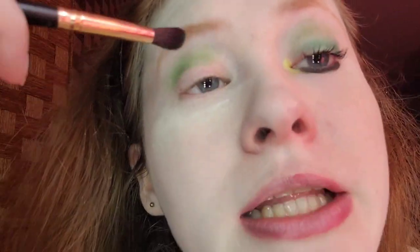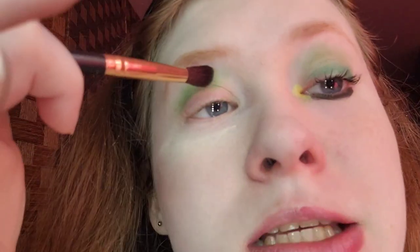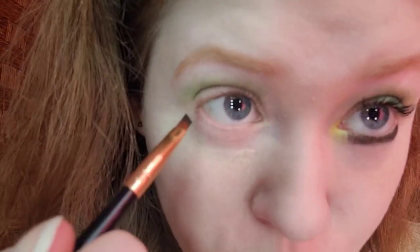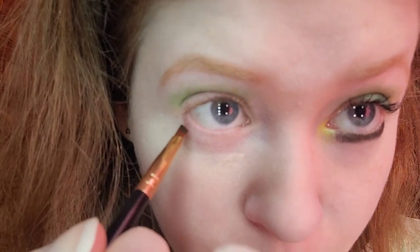I'm going to blend the color and put it on my eyes. Blend, blend, blend — that looks good. I've had this palette since 2020 and I haven't hit pan on it yet, because I'm the queen of colorful eyeshadow.